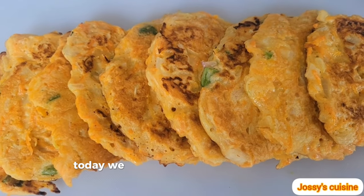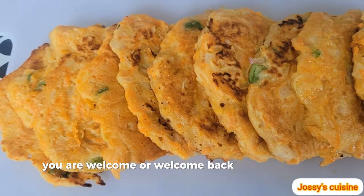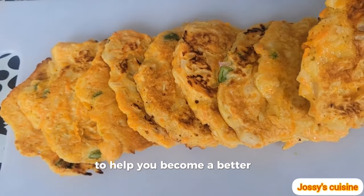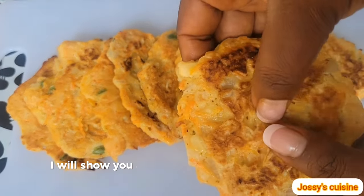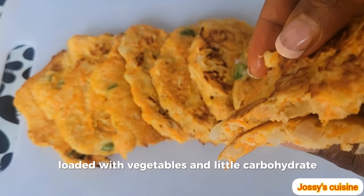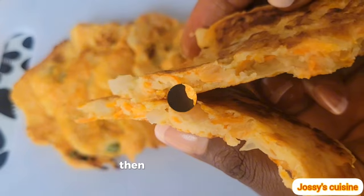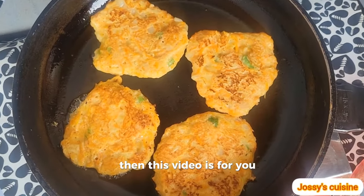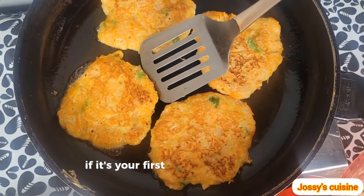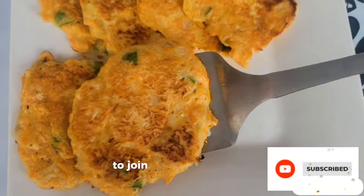Hey guys, today we are making vegetable pancakes. Welcome, or welcome back, to Jose's Cuisine, where we give you daily tips to help you become a better cook at home. Today I will show you a healthier way to make pancakes loaded with vegetables and little carbohydrates. If you are on a low carb diet yet you love pancakes, this video is for you. Stay tuned. If it's your first time stopping by, you are most welcome — hit the subscribe button below to join this beautiful family.